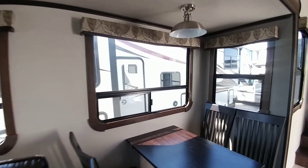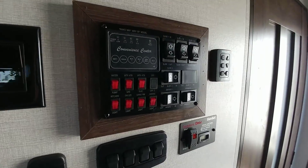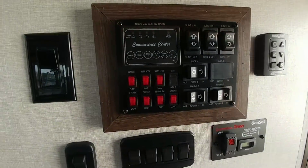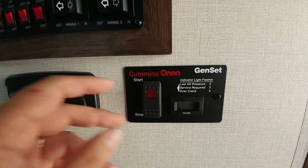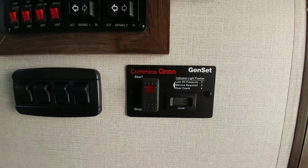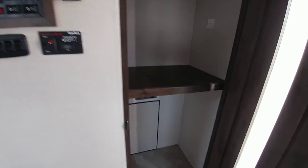The valances above the windows look really nice. Here's the control panel with all your slide controls, awning controls — it has two awnings — water heater controls, and lighting. The unit doesn't have the generator installed, but it has controls prepped for a Cummins Onan generator, so all you need to do is add one. There's also a large area designed for a washer and dryer setup, or it just gives you extra storage.